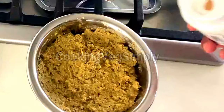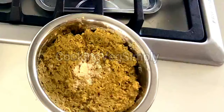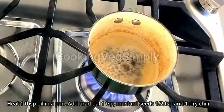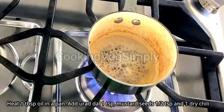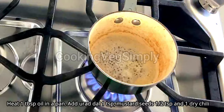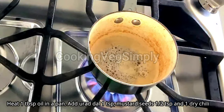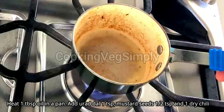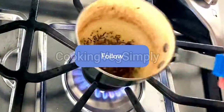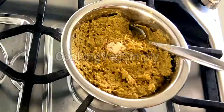We will add garlic and it's very good. Now we add chutney in the pan and a little bit of garlic. We can add the dough to the dough.